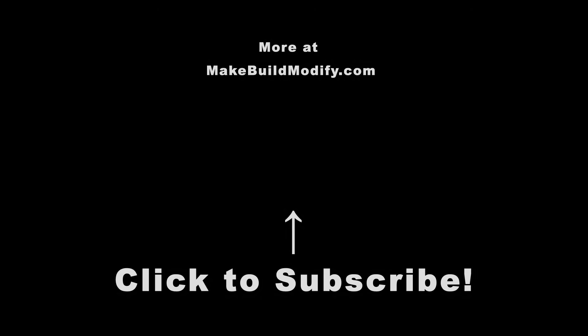I'll have the tools and materials listed in the description. And if you think I earned it, please subscribe.